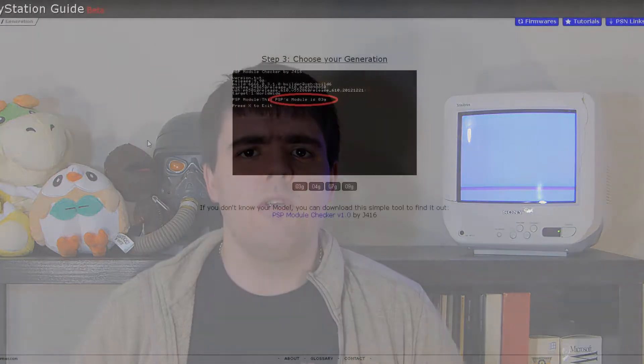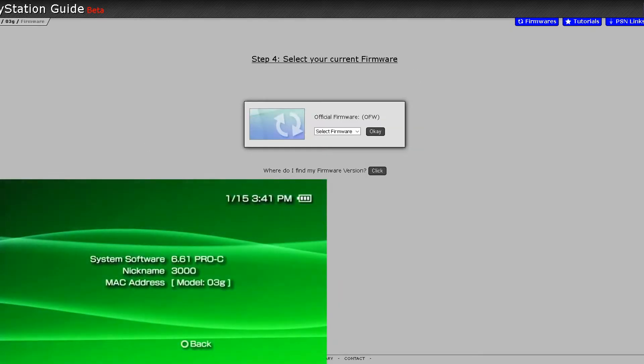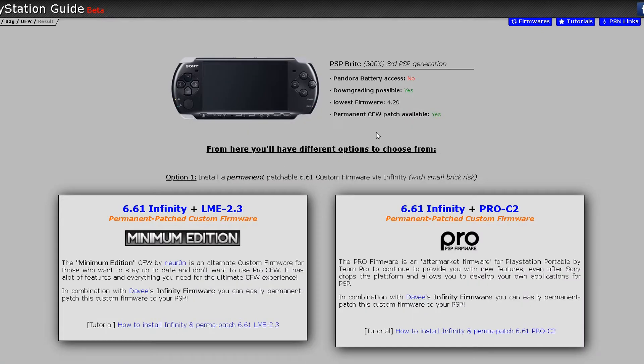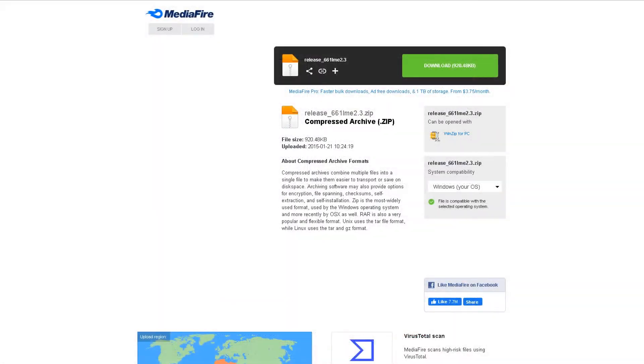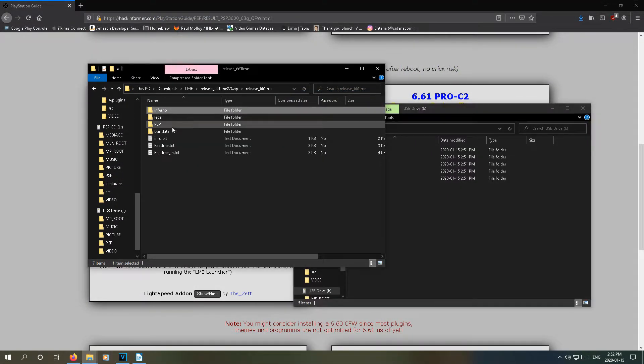Once we get our model number — my PSP is a 03G — we'll follow the rest of the steps like we did with the PSP Go, but this time for our 3000. Once it's done, download the firmware that you want. For my 3000, I'm going to be downloading LME. Follow the same steps as before, throw it in the games folder, and we're done.